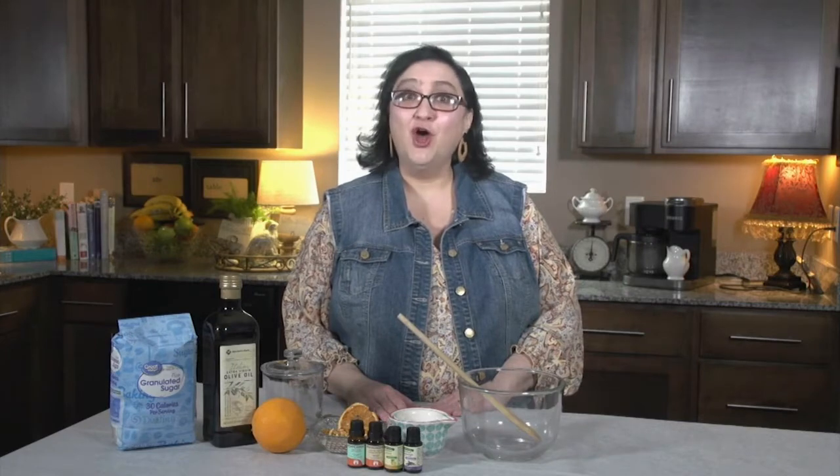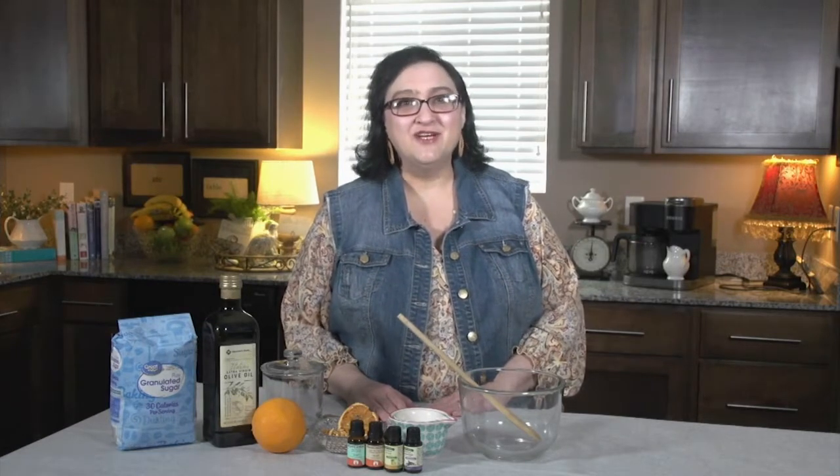Moms, I know you're at home right now, homeschooling and possibly also working from home, doing double duty, doing it all. You need a break. You need some spa time. So today we're going to make homemade sugar scrubs.